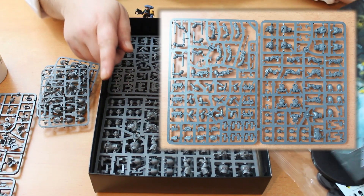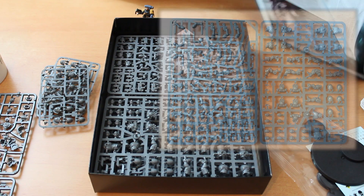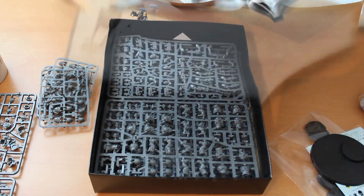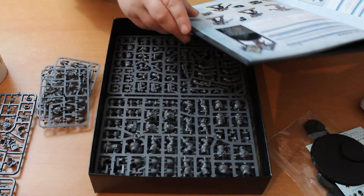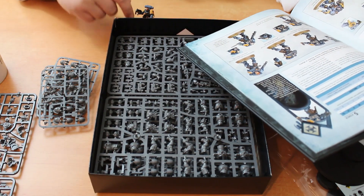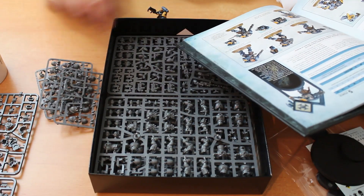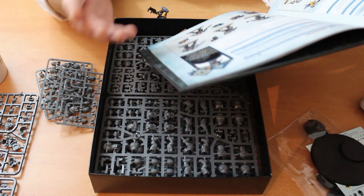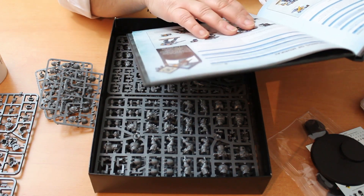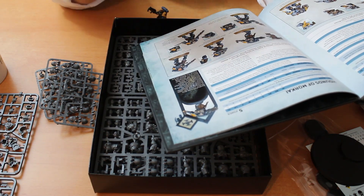Next up, the Reaver sprue. These may be the worst of the Primaris units, but in this codex there's a new unit — the Hounds of Morkai. You can buy this as a separate kit for about £25 and it's just five reavers plus one sprue. The Hounds of Morkai are basically reavers with the pistol and combat knife option.